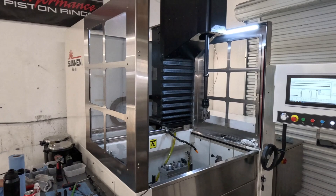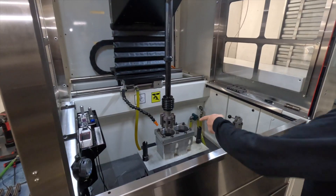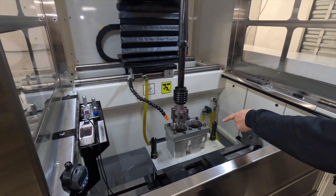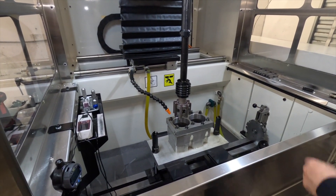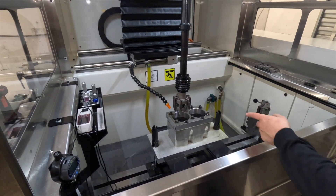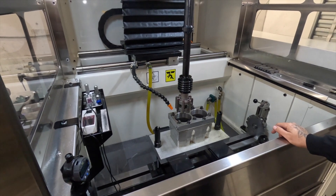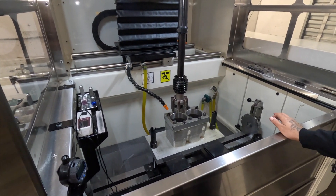Today we're going to be honing some Volkswagen cylinders with our Sunnen SV30. These are four-and-a-quarter inch bore Volkswagen cylinders. These cylinders have had a hard life — the engine always detonates. It's on a Volkswagen dragster that runs alcohol and a big single turbo.